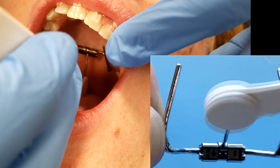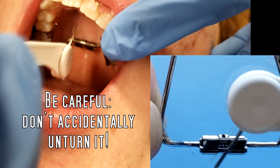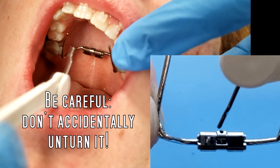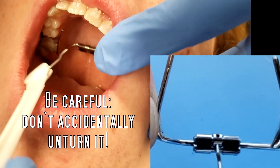One of the most common errors that we see with these expanders is when they get unturned when pulling the key out. So please make sure you don't do that. If that happens, you need to go back in and actually turn it the right way.